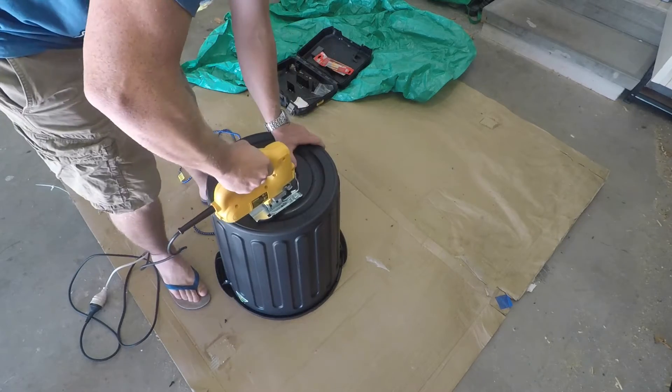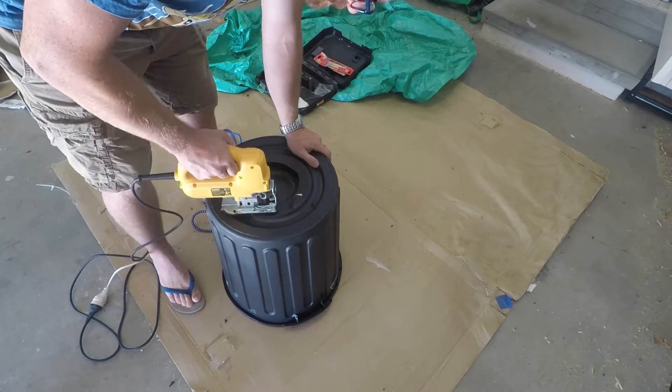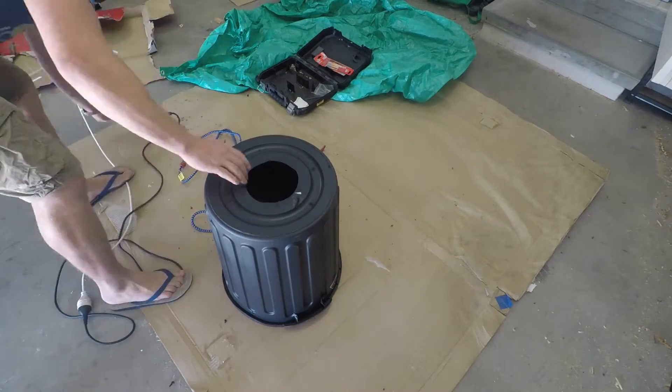Step 1 is to get a bucket or bin and put a small hole in the bottom. I'm not sure if there's a rule on how small to make the hole, but I figured it best to start small and then enlarge it if I need to.